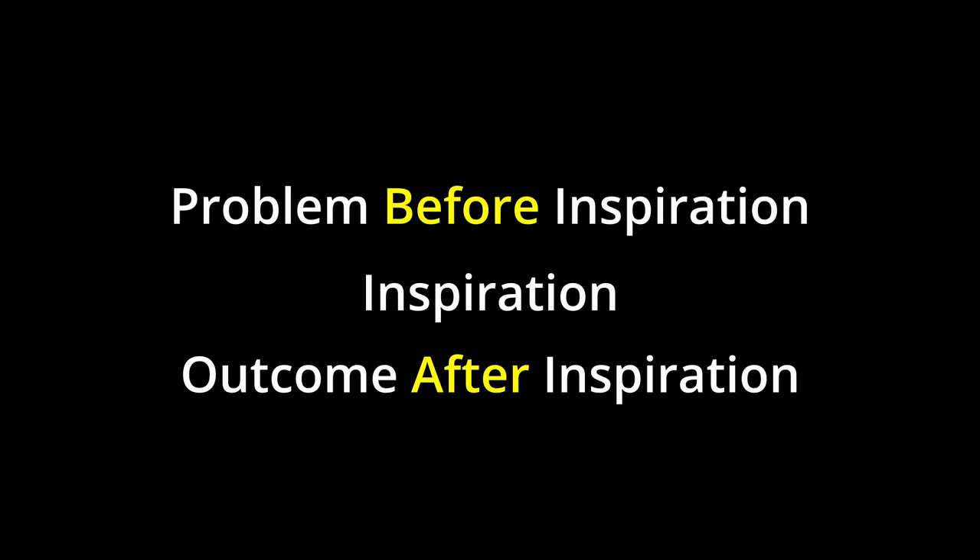You need to know what the problem is that this person had before inspiration, what the inspiration to deal with the solution was, and the outcome of the application of the inspiration. Those are the three points that need to be clear and understandable when they tell their story. When you get to the editing bay, if those three points are clear to you, the editing process will be much easier and the final product will be moving.